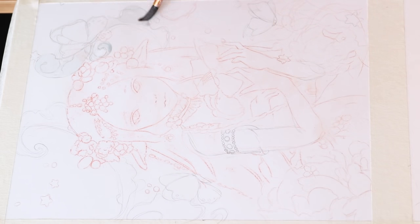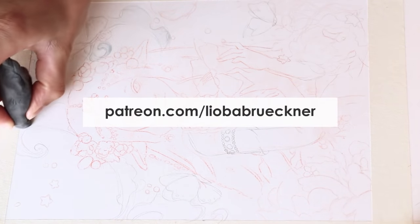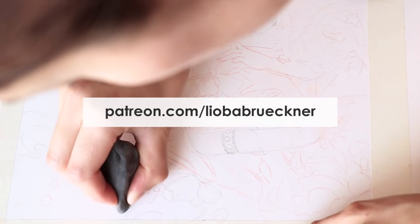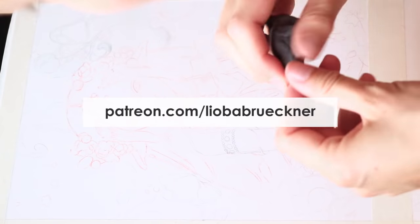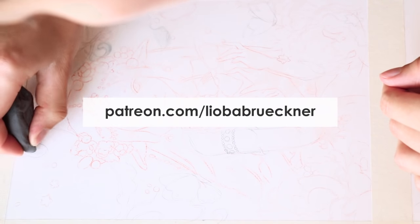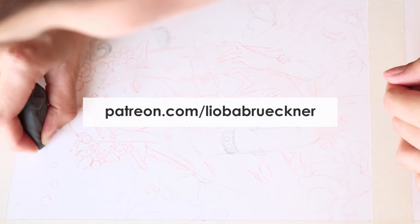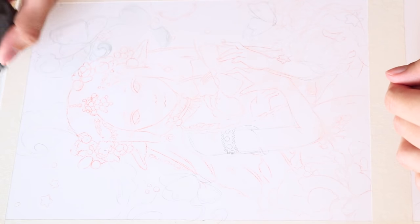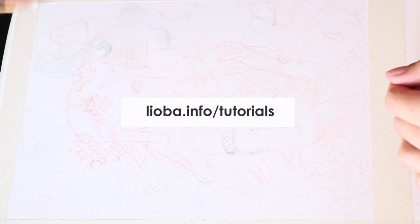Before we start, I wanted to let you know that there is a much slower 30-minute long version of this painting tutorial available for my $5 Patreon supporters. I explain my technique in detail and you are able to observe my process more closely. You can see the reference photo mock-up I used, and you get access to all painting tutorials at liobard.info/tutorials.